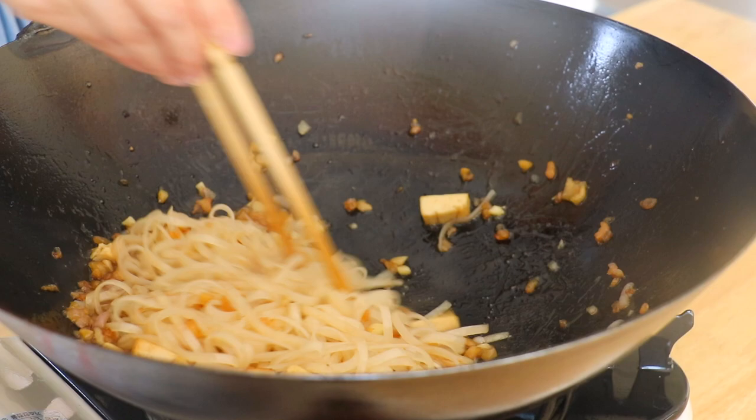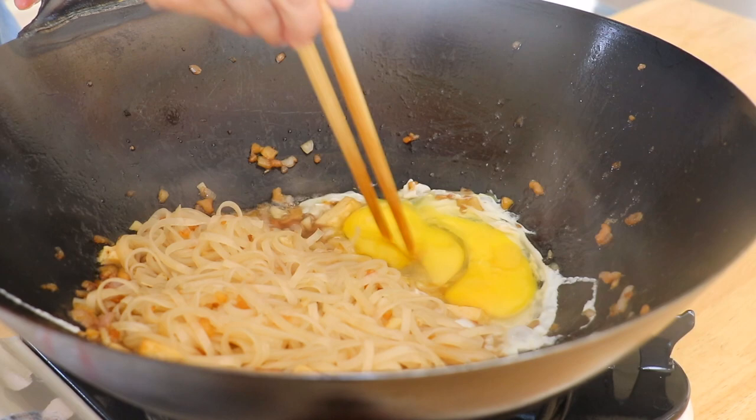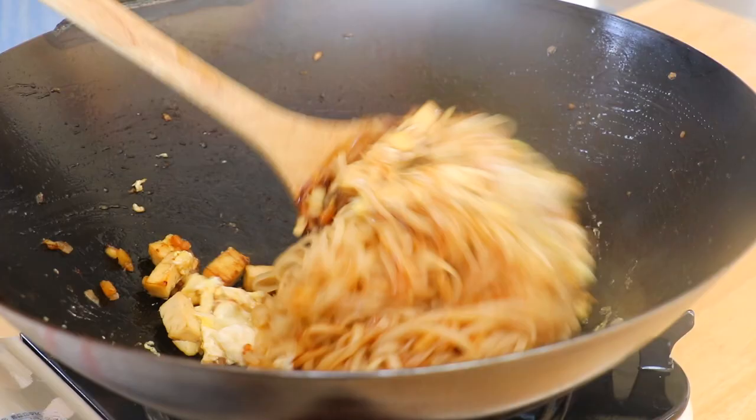Push the noodles to the side. Add 1 tbsp of extra light olive oil and place in the eggs. Pan fry the eggs for about a minute. Mix the noodles and eggs together.